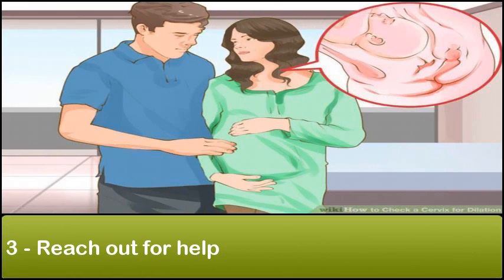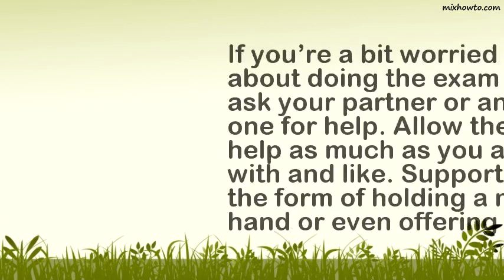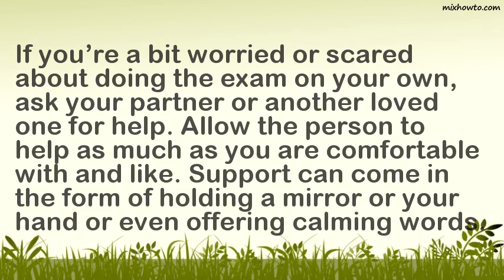Reach out for help. If you're a bit worried or scared about doing the exam on your own, ask your partner or another loved one for help. Allow the person to help as much as you are comfortable with. Support can come in the form of holding a mirror or your hand, or even offering calming words.